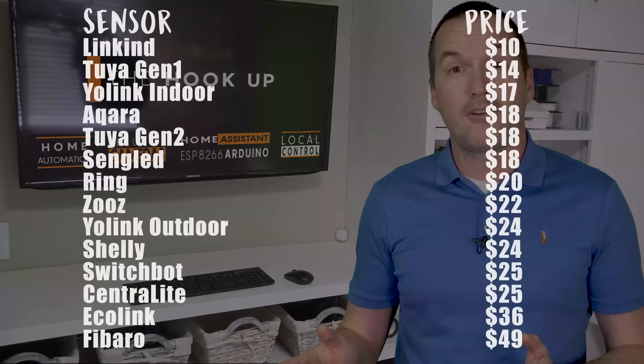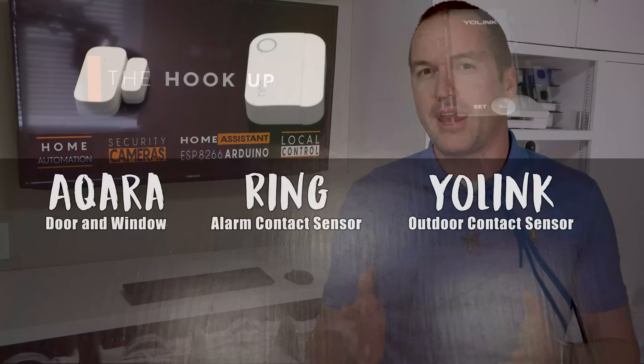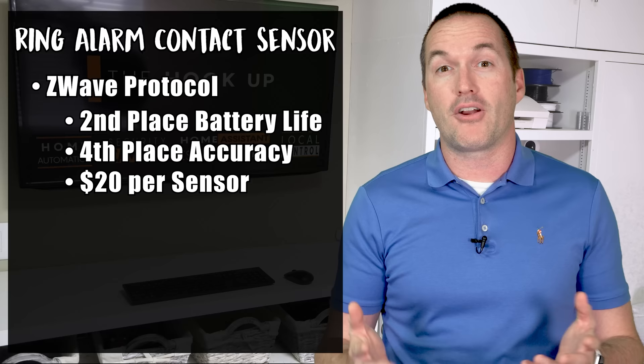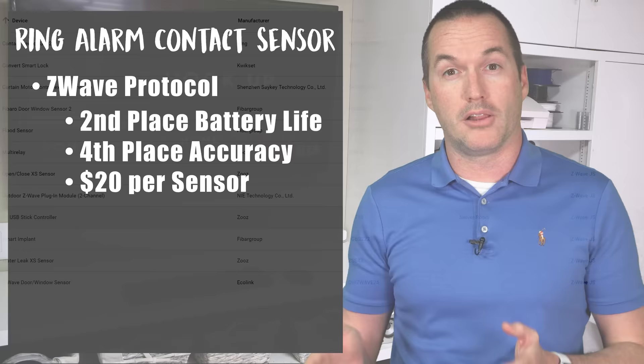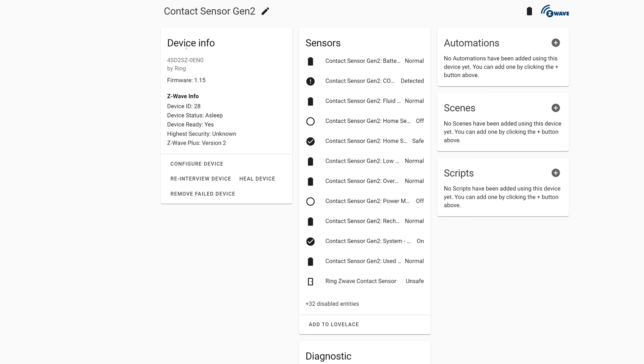The Aqara is probably the sensor for 95% of people watching this video, but there are a few cases where you might want either the Ring or the Yolink sensor instead. Starting with the Ring: if you already have a strong Z-Wave network and you don't want to get into the Zigbee ecosystem, then the Ring sensor has great battery life and great accuracy at a very competitive price. Even though it's called the Ring alarm contact sensor, you don't actually have to use it with the Ring alarm system — I had no problem adding it to Home Assistant using Z-Wave JS and an Aeotec S2 Z-Wave USB stick.